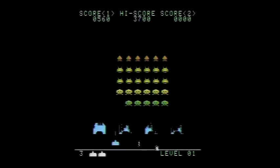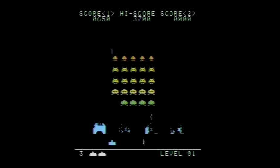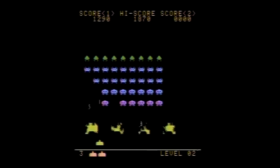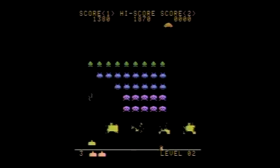I am certainly not a Space Invaders expert, but this version seems to deliver a pretty authentic experience, and also adds a lot of options on top of that. It features the full complement of 55 invaders, and their designs match the arcade, as do the look of the shields and your laser cannon. This game uses the 7800's high-resolution graphics mode for a really crisp and sharp look.